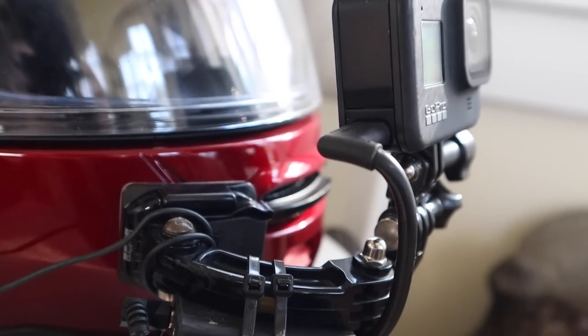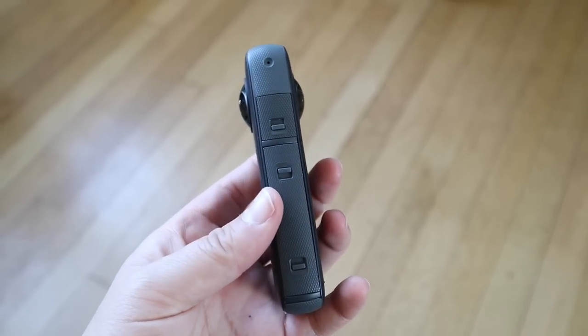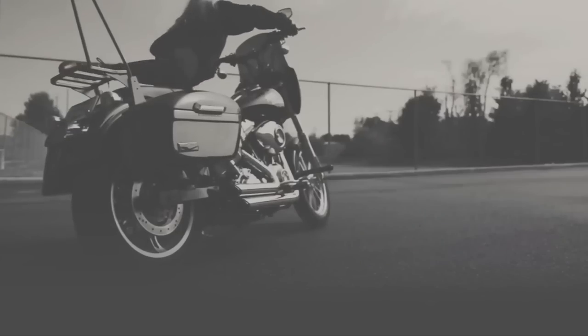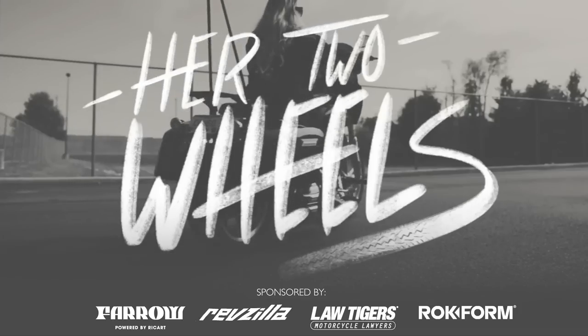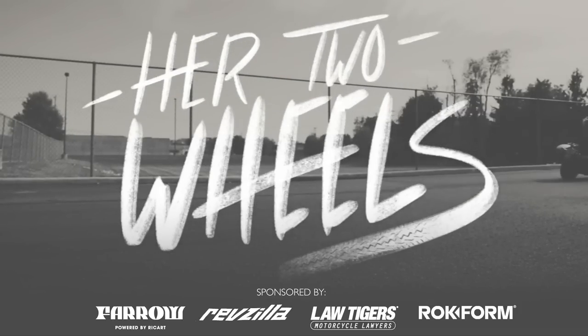In this video, I'm going to show you guys everything you'll need to start a moto vlog channel in the year 2023. This is going to be a very quick overview, a high-level conversation, so if you guys have any questions, please ask them down below. I will have links to everything I list off in this video down below as well.